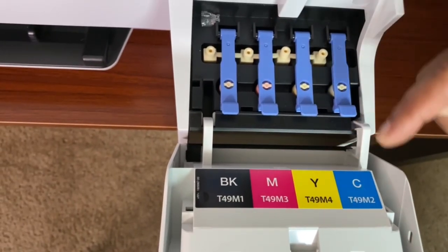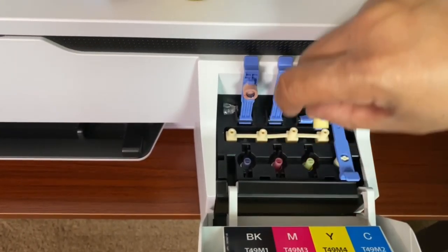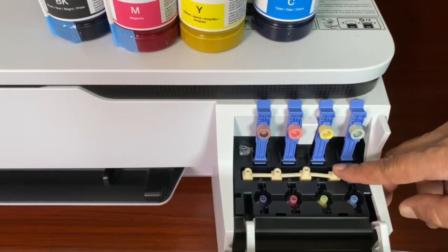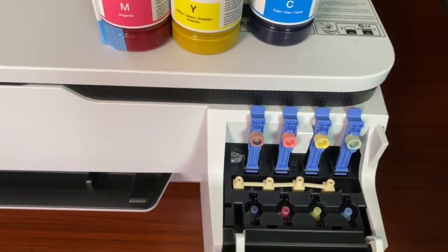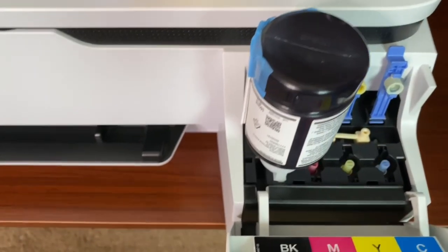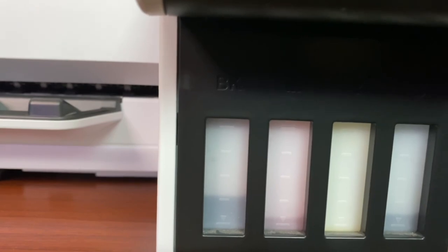It's even labeled right here: black, magenta, yellow, cyan. What you want to do is lift this up — the black, the magenta, the yellow, and the cyan. These caps right here are only used when you're moving the printer — they keep the ink in, like caps for your ink tanks. Open the black up, turn it upside down — it's not going to spill. It only starts once you put it in here. You can hear it and see it filling up directly in there. Just let it fill — it'll stop when it gets full.